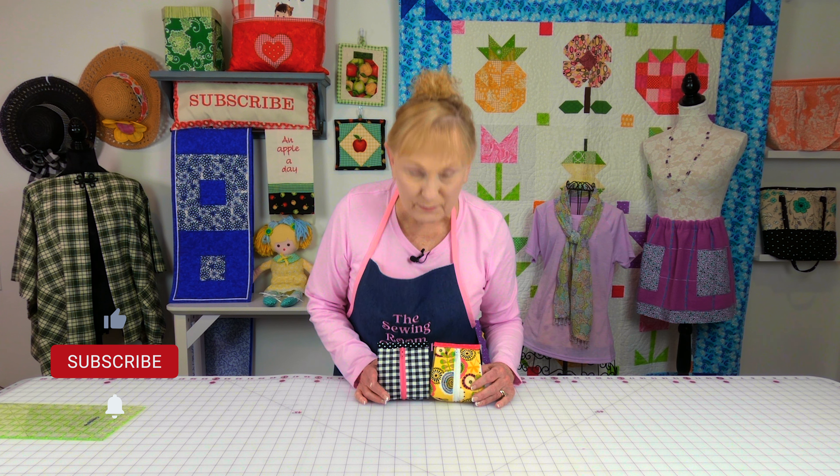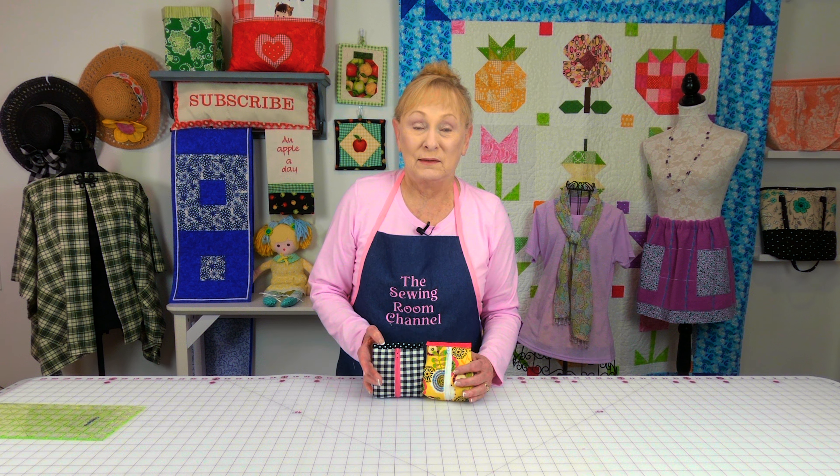I hope you enjoyed this tutorial and that you try making this little zipper pouch — I think it's really cute. Christmas isn't all that far away, so this is a good time to start making little projects like this that you can give as gifts to your friends, people you work with, your kids, your grandkids, everybody you can think of. Remember to go through your scrap pile — you've probably got lots of great fabrics in there that you can use to make this bag.